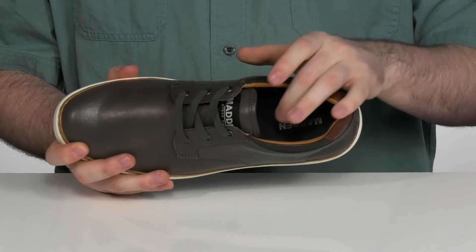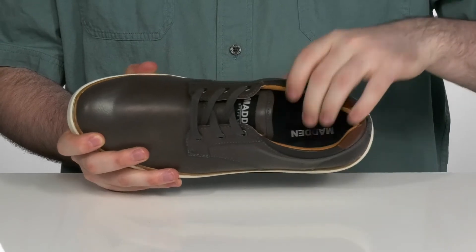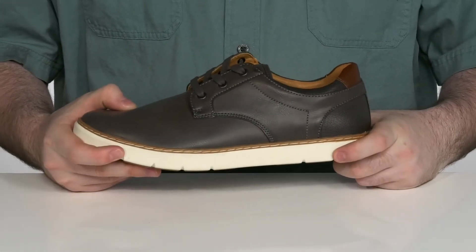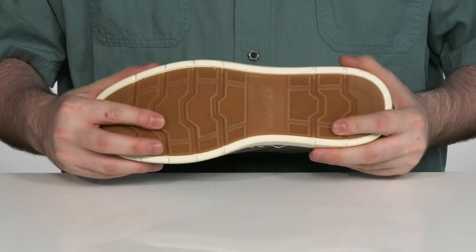The inside lining is synthetic and textile to keep it feeling cool and breathable, with a very comfortable foam footbed underneath that adds extra cushioning to every step. It sits on top of an EVA midsole adding a little bit of extra flex, with a durable synthetic outsole that's going to give you a great grip.